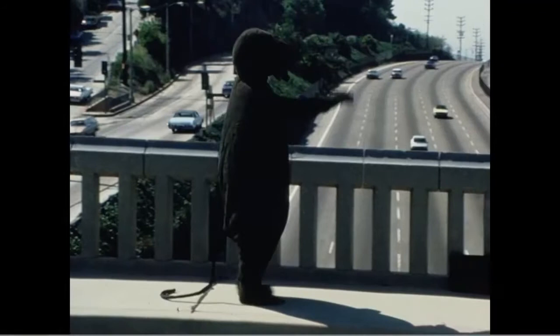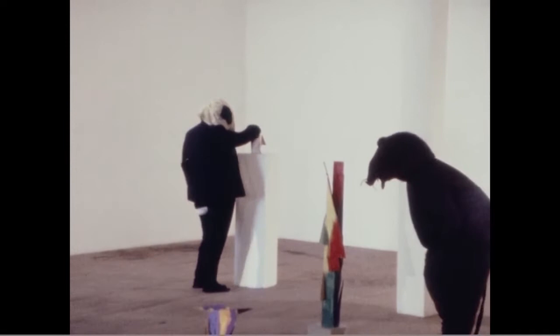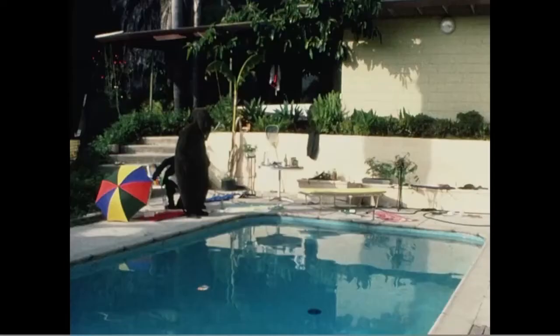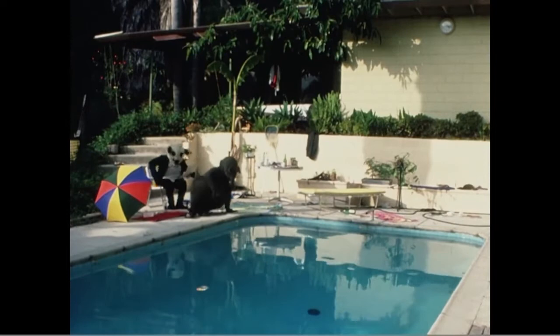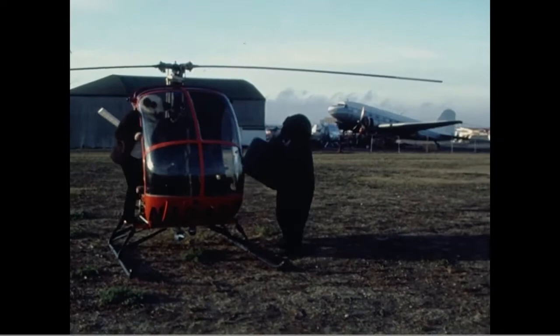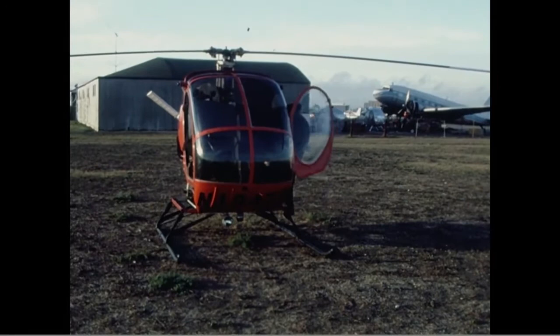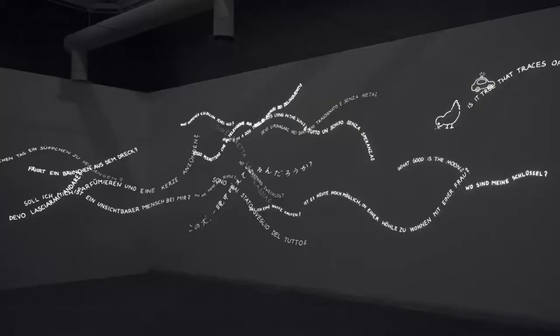Fischli and Weiss's alter egos Rat and Bear make their first appearance in the film The Least Resistance, which they finished in 1981. Throughout their career these characters serve as stand-ins for the artists, allowing them to mask themselves so that the work becomes less about Fischli and Weiss themselves and more about these characters. They also explore the idea of popular opposites by staging these two equally sized partners in a series of misadventures, subverting our expectations about reality.